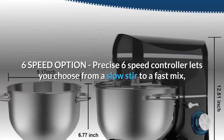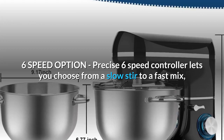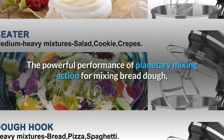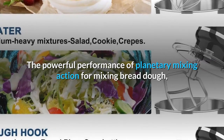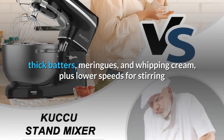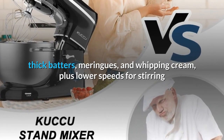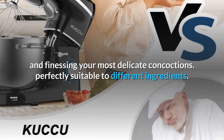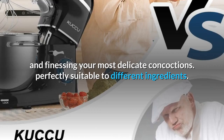6-Speed Option: the precise 6-speed controller lets you choose from a slow stir to a fast mix. The powerful performance of planetary mixing action handles mixing bread dough, thick batters, meringues, and whipping cream, plus lower speeds for stirring and finessing your most delicate concoctions — perfectly suitable for different ingredients.